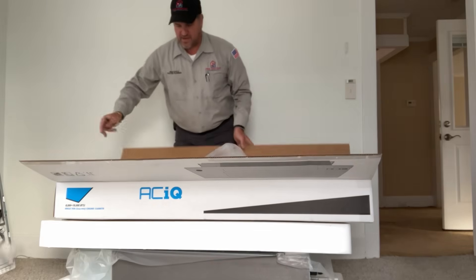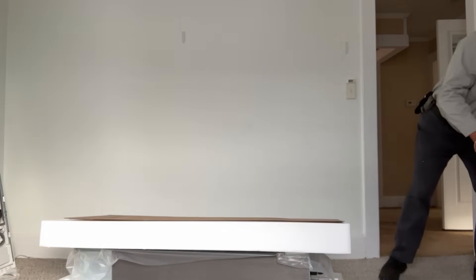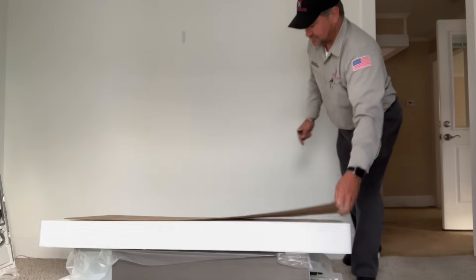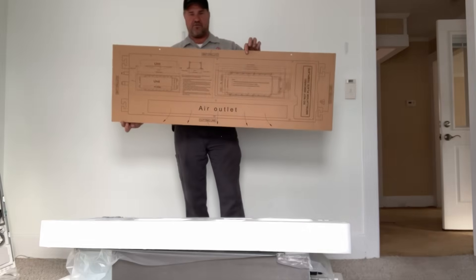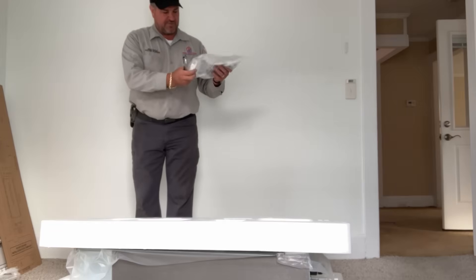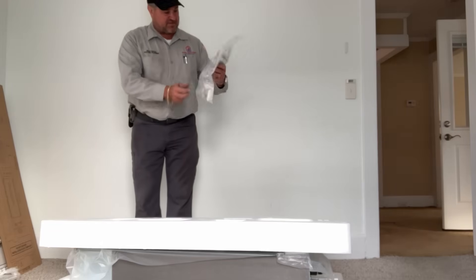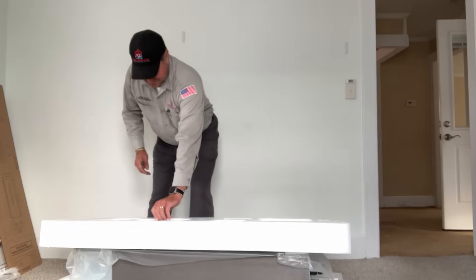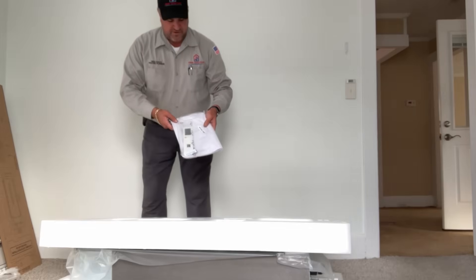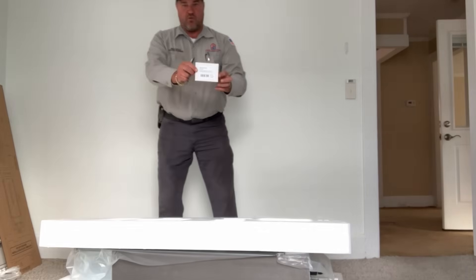We have a little bag of zip ties and a piece of plastic, and we have the template — perfect. There are also some installation tools, a couple of hose clamps, an adapter for the condensate drain, the wireless remote, and a Wi-Fi module.